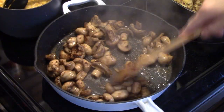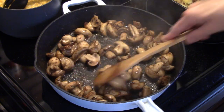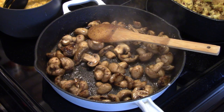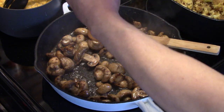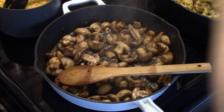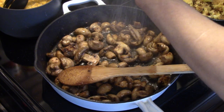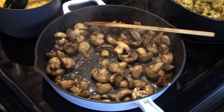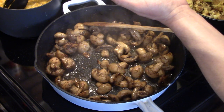Now that my mushrooms have sauteed for a few minutes and are starting to soften up — I did have to add a little more butter and some olive oil because the flour on the chicken really drank up the oils. Now I'm going to add in some salt and pepper to the mushrooms, about a half a teaspoon of each. I'm going to add in about a teaspoon of thyme leaves — you can use fresh thyme too if you want.